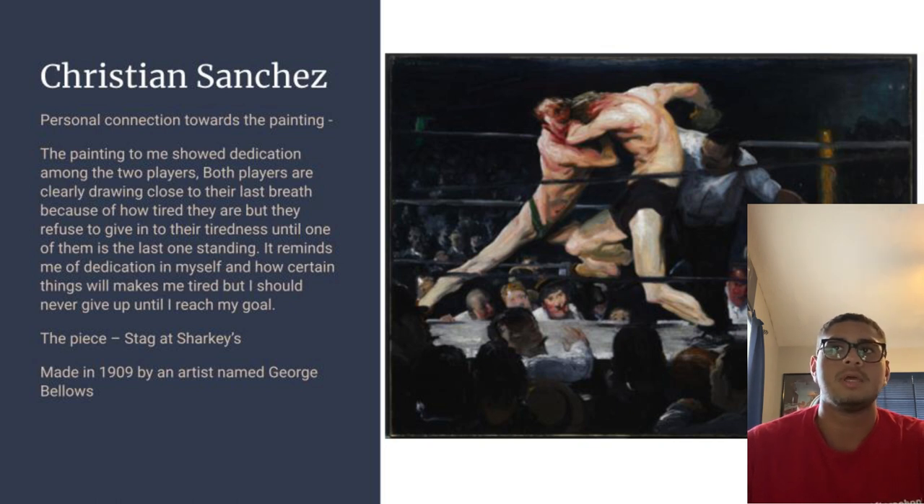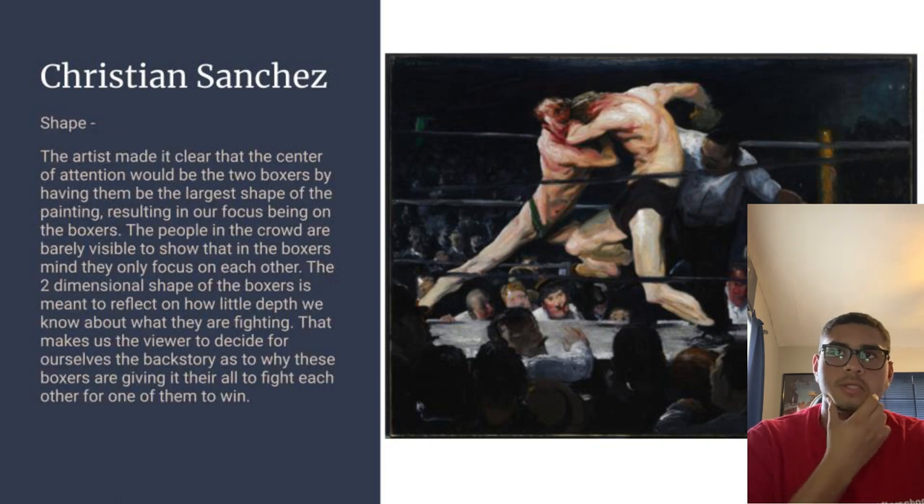The element I chose was shape. The artist made it clear that the center of attention would be the two boxers, because they are the biggest figures in the painting. The crowd is barely visible, keeping focus solely on the fighters. That makes us, the viewer, decide for ourselves what kind of backstory explains why these two people are fighting in the first place.